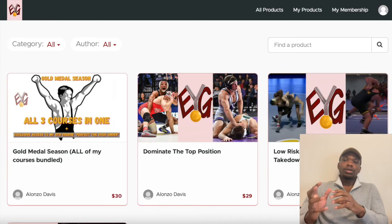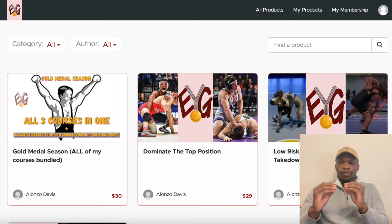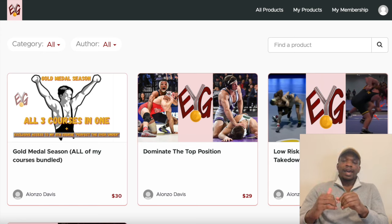If you want to look at more top techniques, tricks, and systems you can implement in your top game on a regular basis, take a look at my 'Dominate the Top Position' course. That's typically $29, but for the entirety of March you can get all four of my courses for only $30 — that's a one-time fee, not $30 a month, and that's for all four courses, not $30 each. Check that out at my website, and I'll see you guys in the next video.